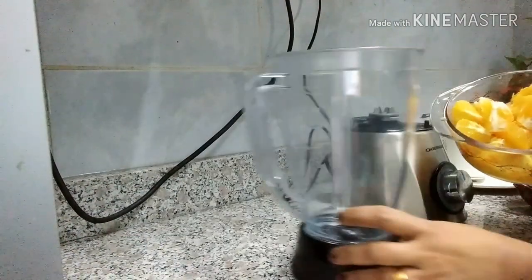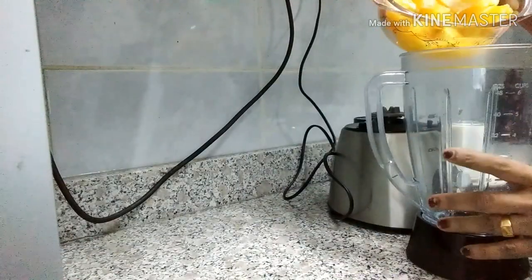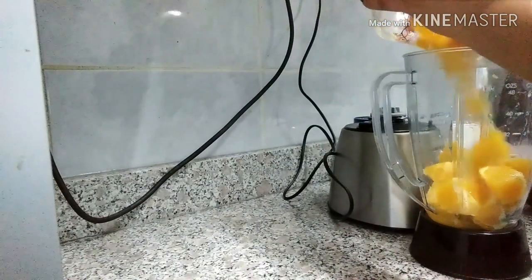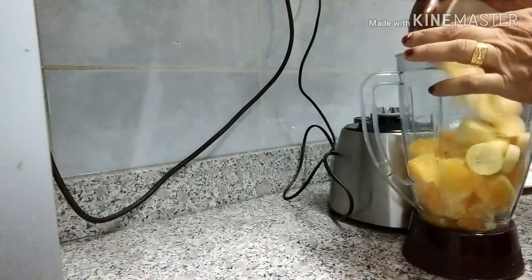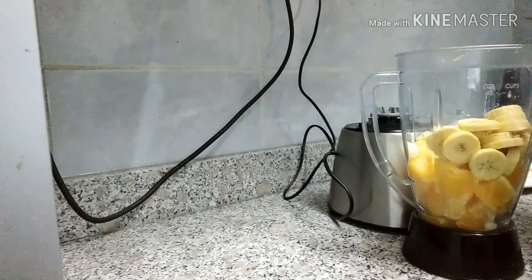Then, after we cut the oil until it is finished, add the garlic salt. After that, I am going to add the seasoning. I will add some salt and the seasoning.